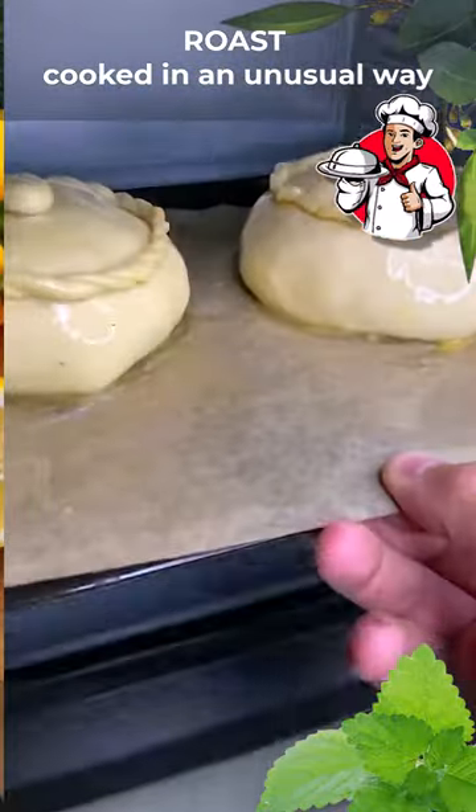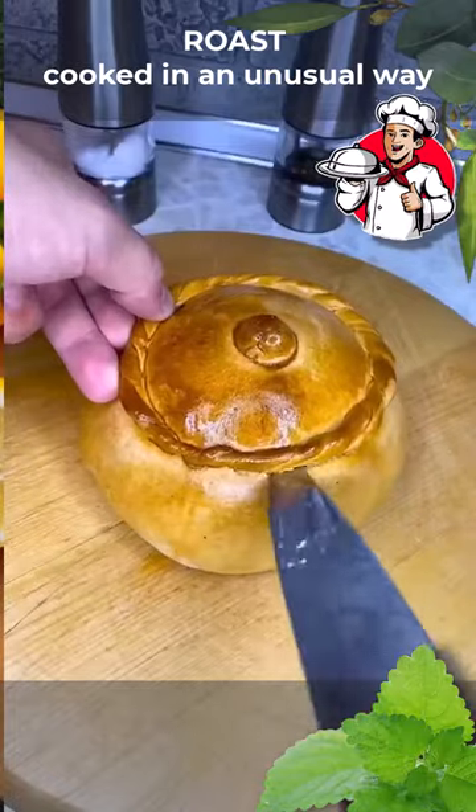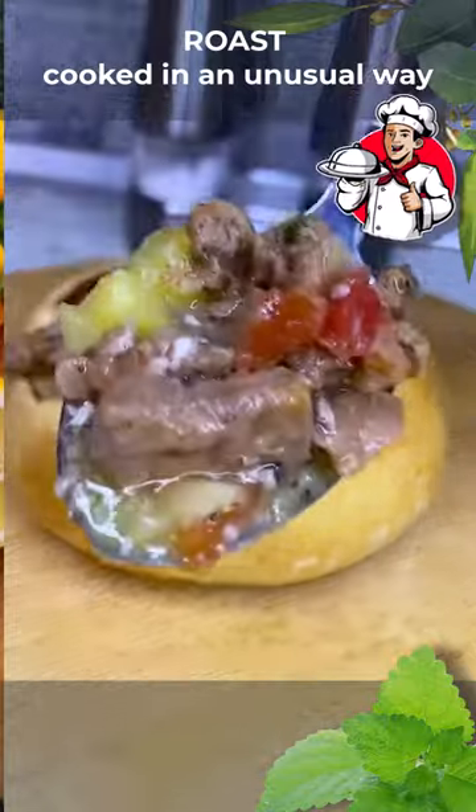Voilà, our masterpiece is ready! As bread to the roast, the lid of the pot and its walls fit perfectly. Cut with a knife — believe me, you'll love it. Everyone, a pleasant appetite!